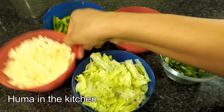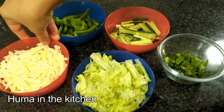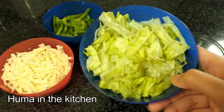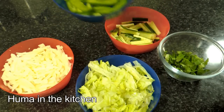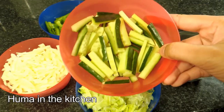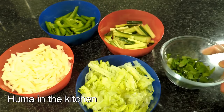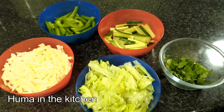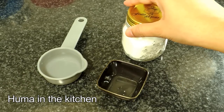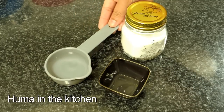Step number 2: for the shawarma filling, you will need 2 cups of cabbage, 2 cups of lettuce, 1 cup of capsicum, 1 cup of cucumber, and 3 to 4 tablespoons of chopped coriander. You will also need 2 to 3 tablespoons of vinegar and 1/4 cup of water.